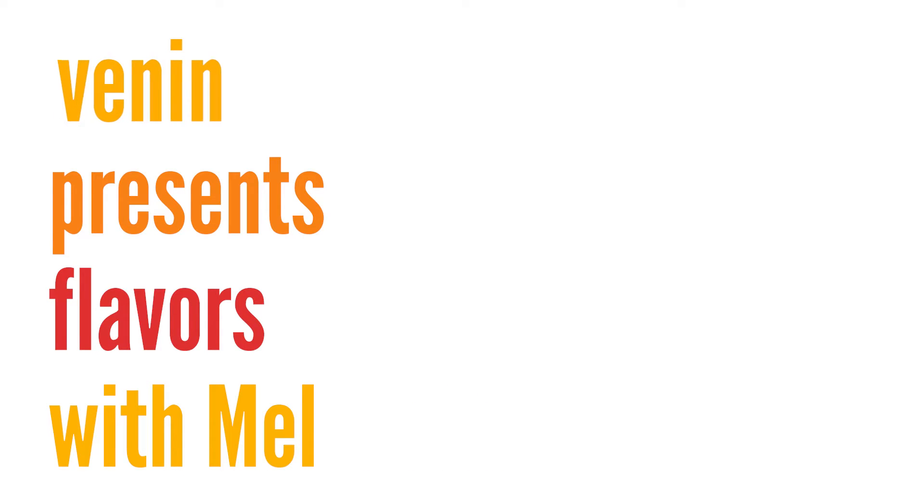Hi, welcome back to Sri Lankan Malay cooking. Today I am going to show you another vegetarian dish that is breadfruit fried and cooked, which is called Sukung Goreng.